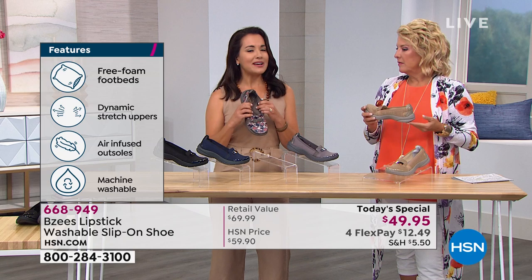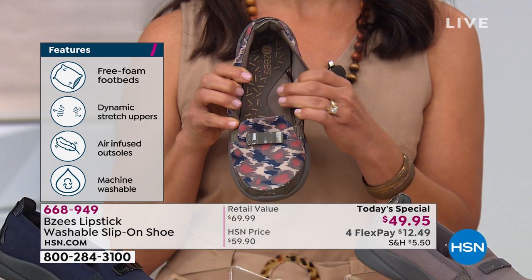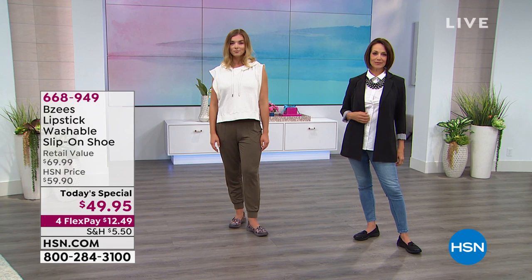We have amazing memory foam arch support. Your head deserves to sleep on a pillow — well, your arch deserves this memory foam arch support because you're stepping all day long. It's the center part of your foot taking the most stress. Everybody's arch is like a fingerprint, so everybody's different, and this is going to contour to your foot completely.